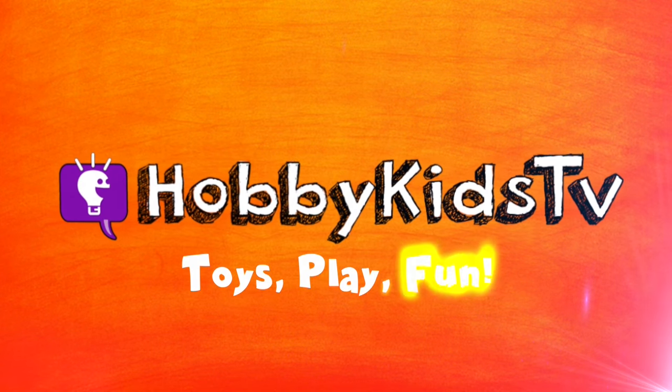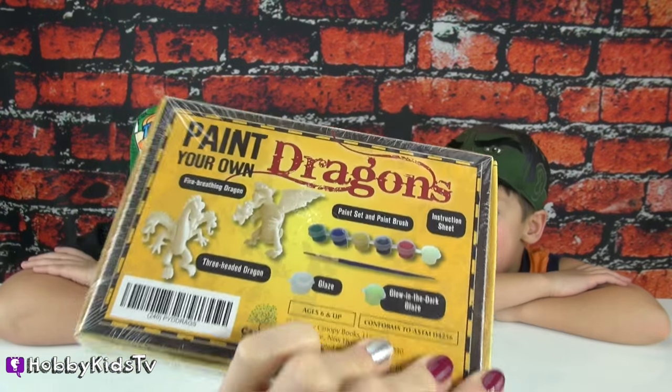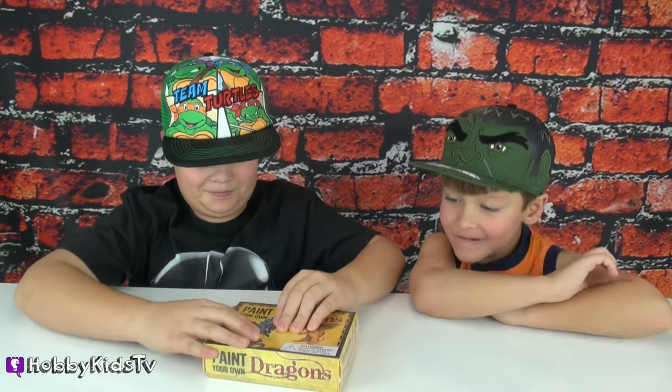Hobby Kids TV! Today on Hobby Kids TV, we are painting your own dragons. We got this cool thing in our scholastic order, and now Hobby Tiger and Hobby Spider get to open it up and start painting.